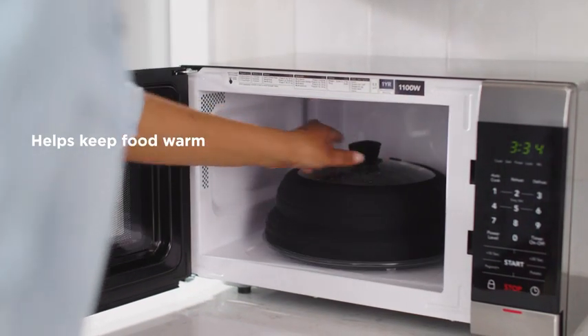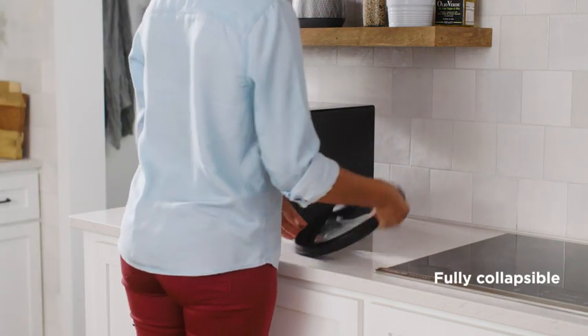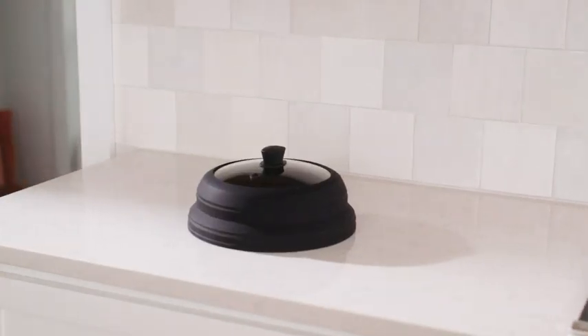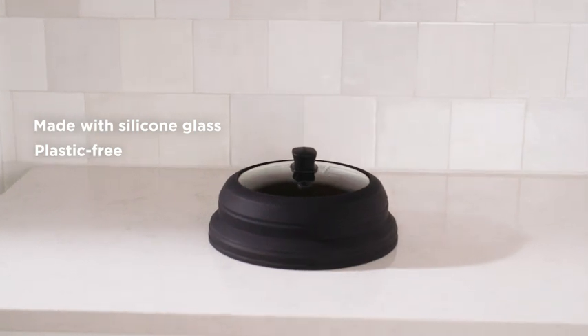Storage just got easier. The Frigidaire Collapsible Microwave Splatter Cover easily collapses, allowing you to store it without taking up much space. This high-quality, durable cover is made with silicone and tempered glass, making it ideal for everyday use.